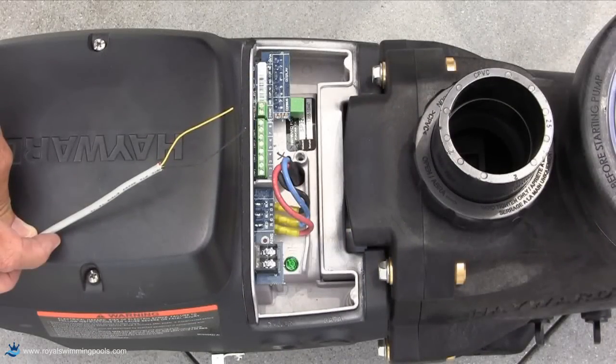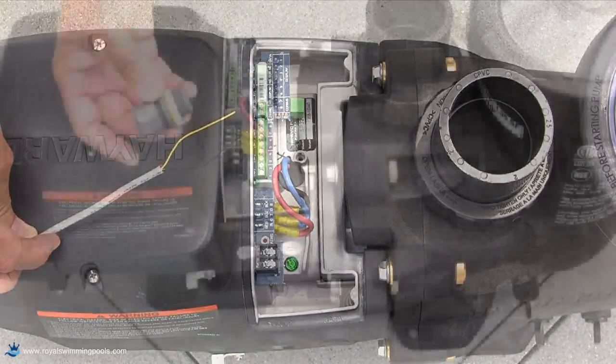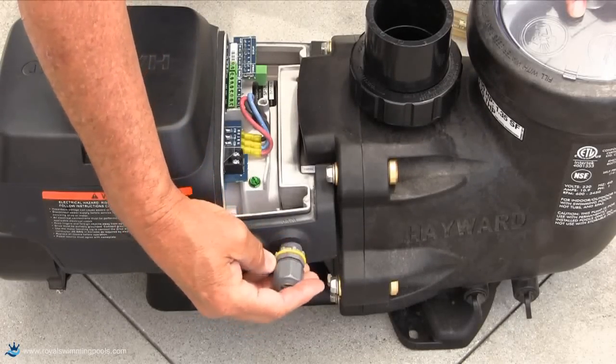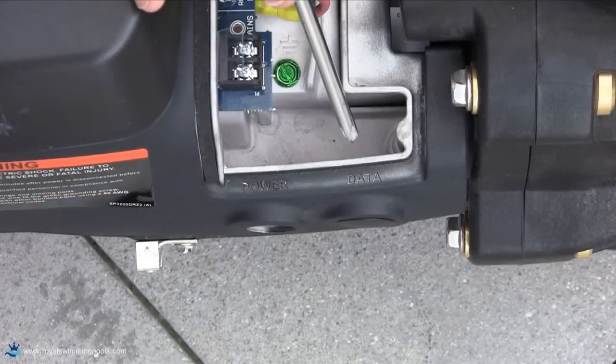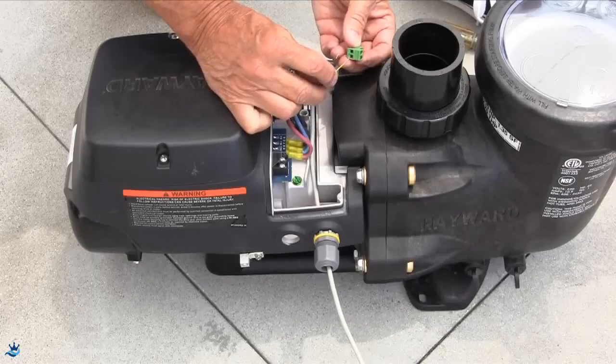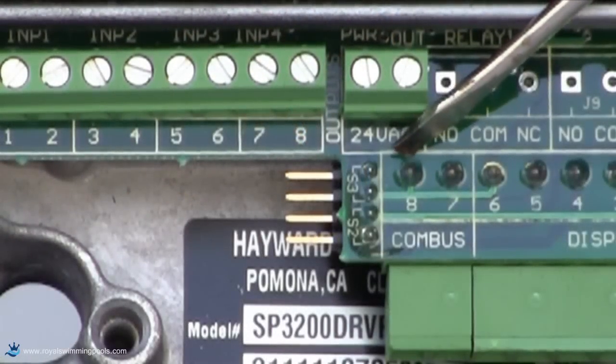You will need to procure two-wire Cat5 cable along with a half-inch strain relief cord connector for this installation. As we did with the wall mounting of the interface, this will be done through the data opening on the pump. The two wires need to be connected as shown with the 8 and 7 connectors marked COM bus on the Ecostar.